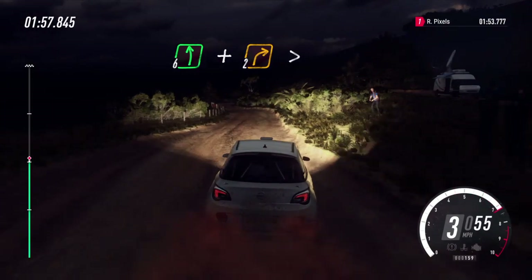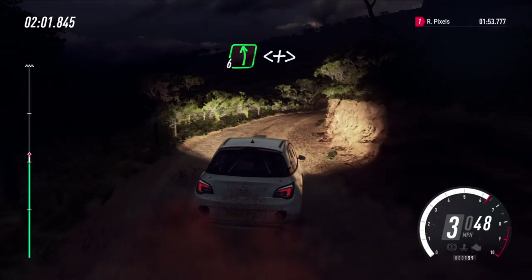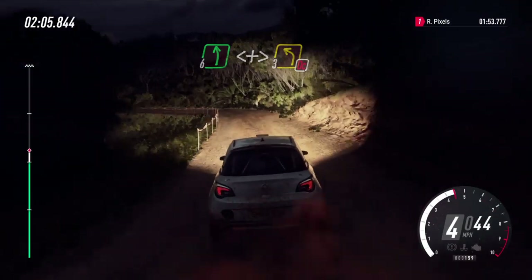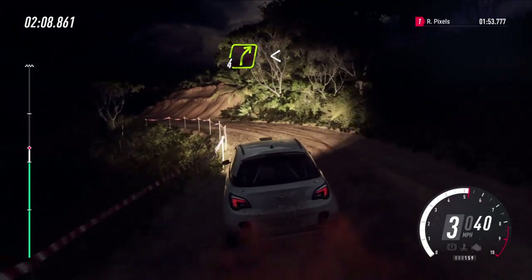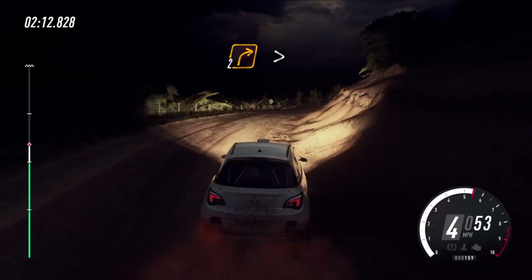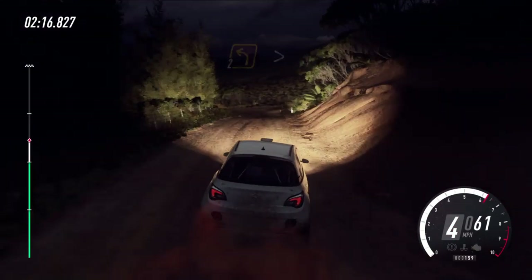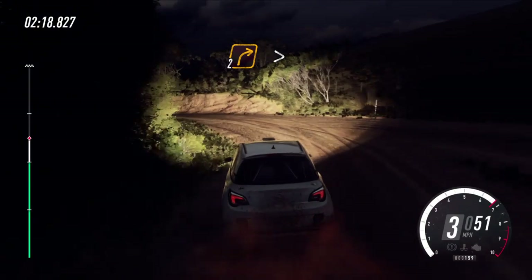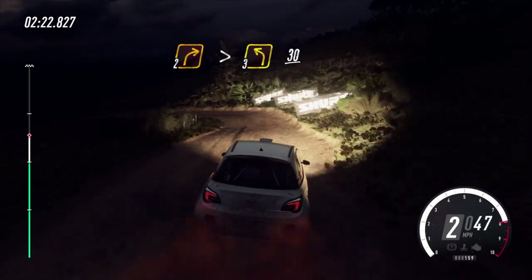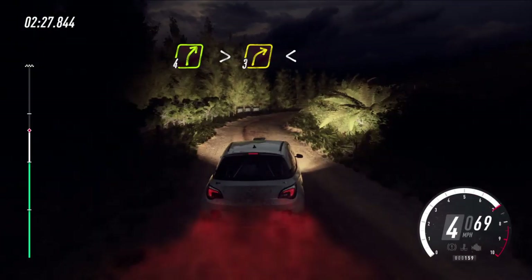And two right tightens, into six left tightens, into six left long, opens tightens, three left on cut, into four right long, opens, into two right long, tightens up a crest, into two left tightens, into two right tightens, into three left, 30, four right long, tightens three.